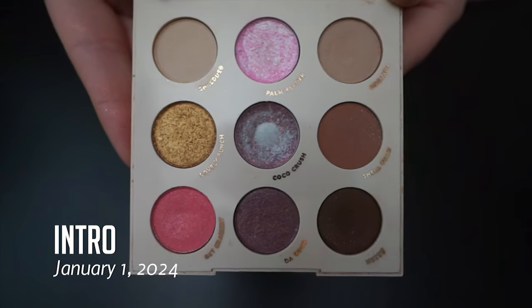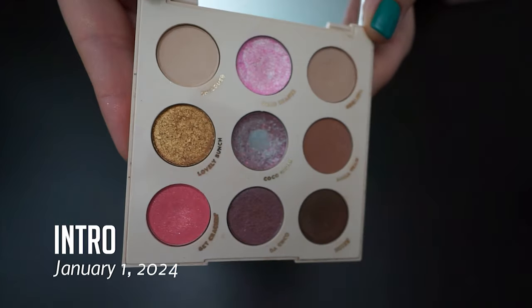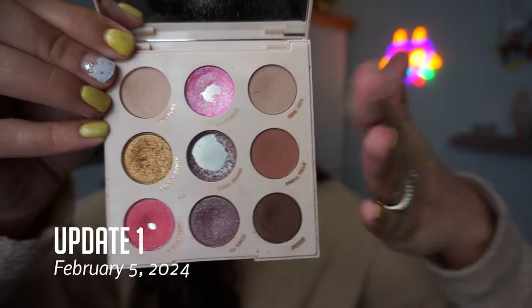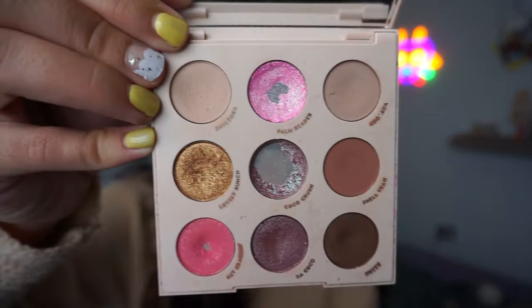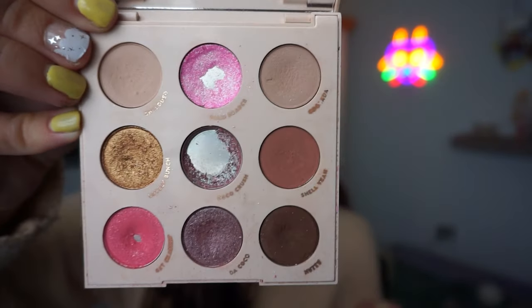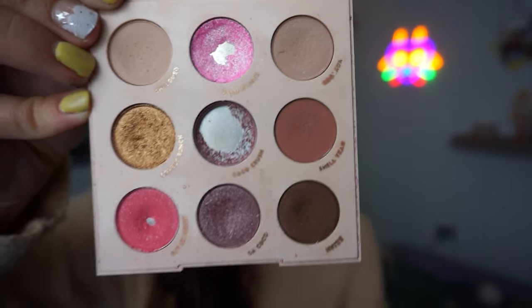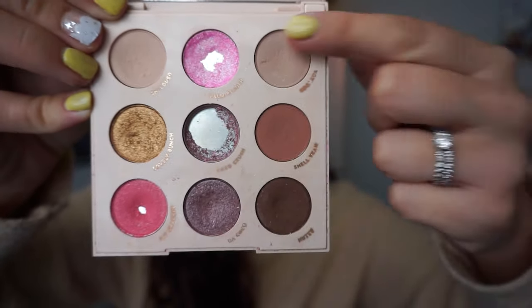I need to be careful with my palette. This is what my Build Your Own Pan That palette looks like today. It's a combination of shades from the Going Coconuts palette, the Bare Necessity palette, the Sailor Moon collab palette, the Pretty Guardian palette — the original — that's just that one shade there — and a couple of other shades that I repressed into some pans in here.